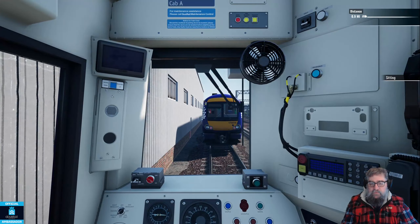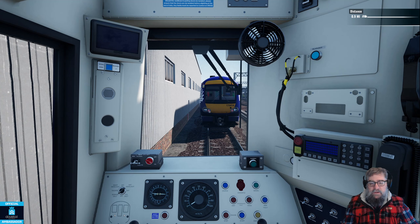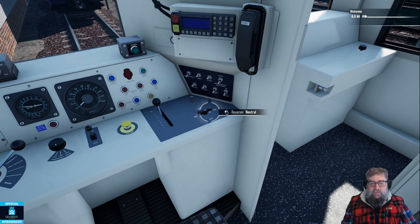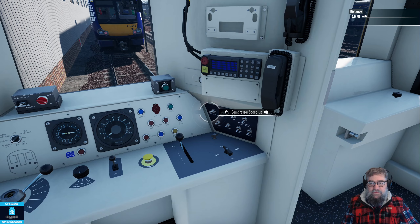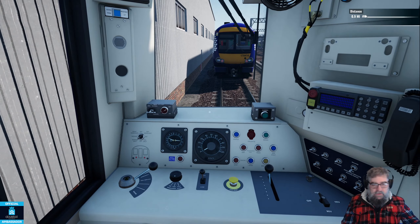I had some advice from Adam from Skyhook and William, who's one of the people involved - let's just say he's a beta person and leave it at that. He did suggest that because I was not in neutral we were not able to couple. So let's go into forwards because this train looks like it's ready to move. The compressor speed up has been overridden by putting it in forward - I should have turned that off first. DRA to off so we can move - brakes are coming off.